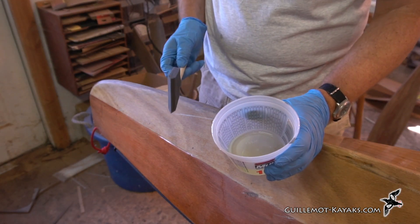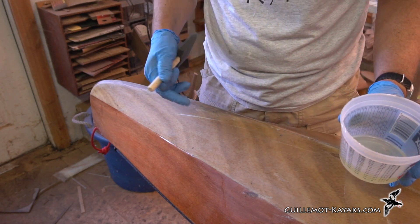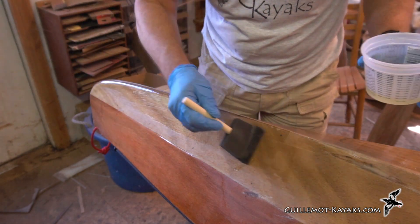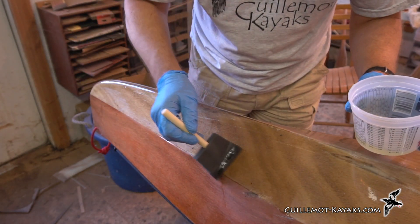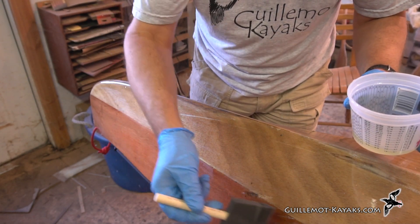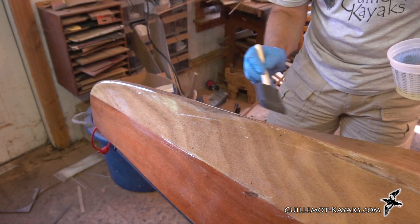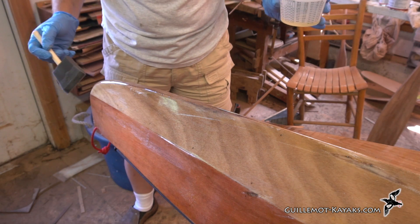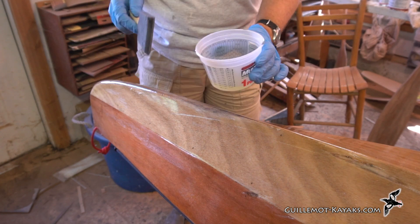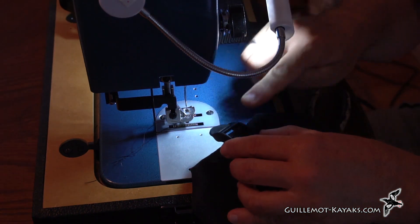So now this varnish is ready to go - it's inducted for about 10 minutes. I'll just paint this on where I need some protection, where I sanded into things a little bit. I'm just going to sew these straps on here, but first I'm going to get rid of these buckles.